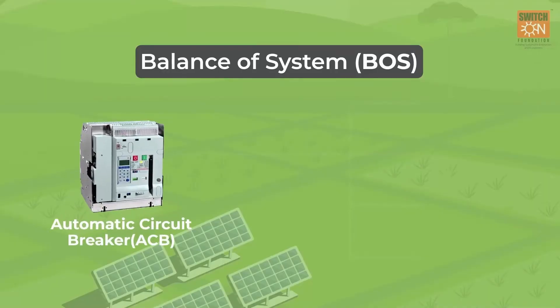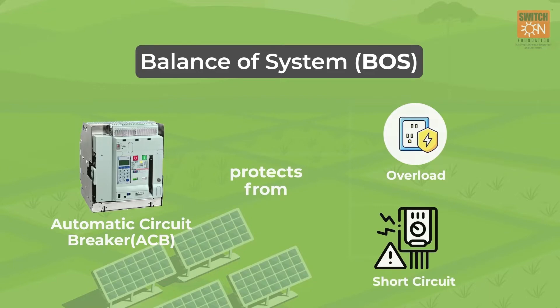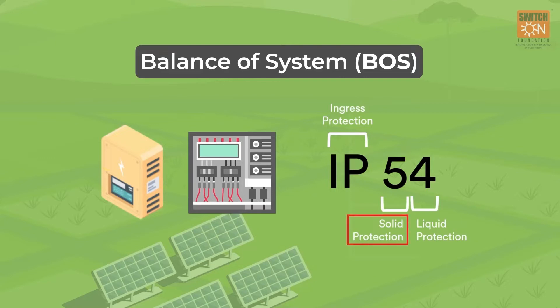The automatic circuit breaker protects from overload and short circuit. The inverter and controller must have IP54 protection, or must be housed in a cabinet having IP54 protection, to protect the controller from dust and water.